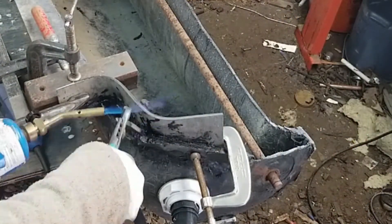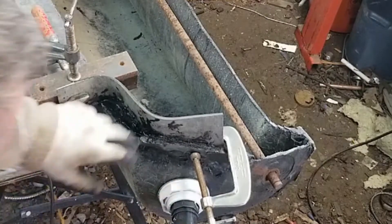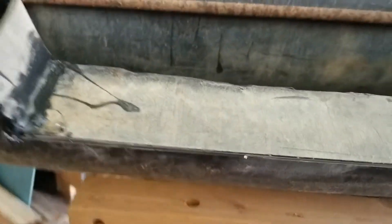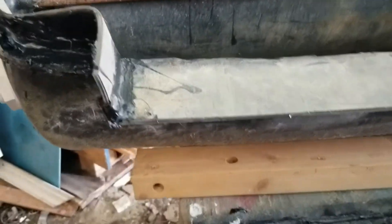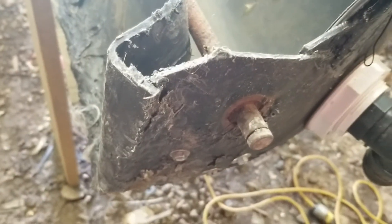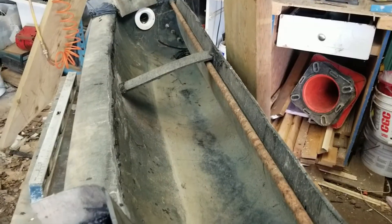We're going to let that cool with the clamps on — it'll probably be about 20 to 30 minutes — because the plastic becomes stronger as it gets colder. So we have these side pieces welded to the spillway lip. Everything looks pretty good. That's how we took an old lawn roller and converted it to a waterfall weir — a waterfall spillway. Can't wait to see it in the pond.